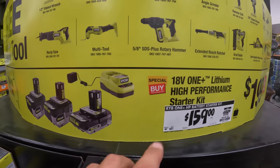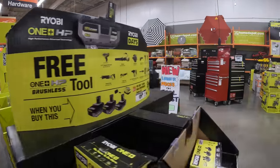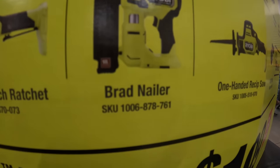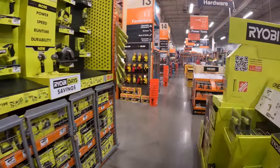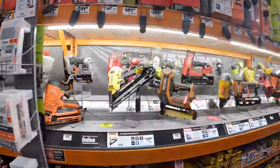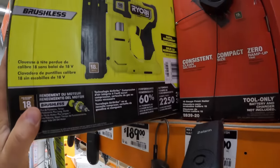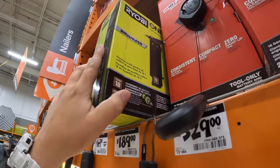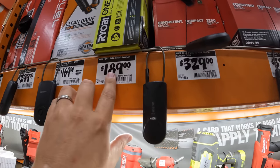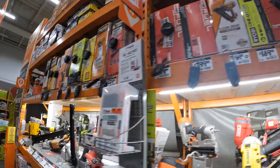You still get a free tool. If your Home Depot doesn't have the tools out on display, you can go get the tool from its location in the store and it still works. I actually got the brad nailer — I went to the brad nailer section and picked it out. The Ryobi brad nailer is $189 tool-only. I paid $159 for those three batteries and got that $189 brad nailer for free. Amazing — get these deals while you can.